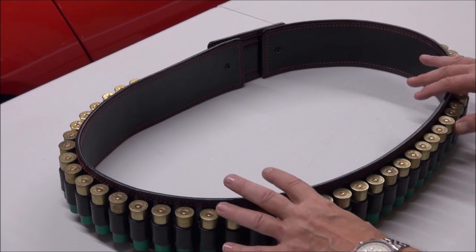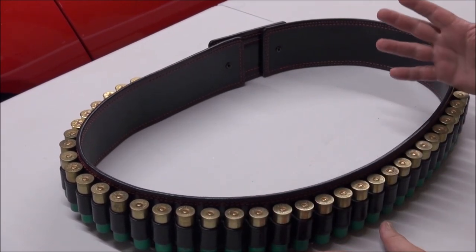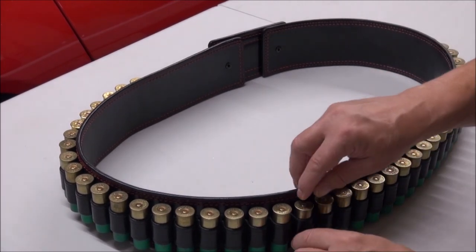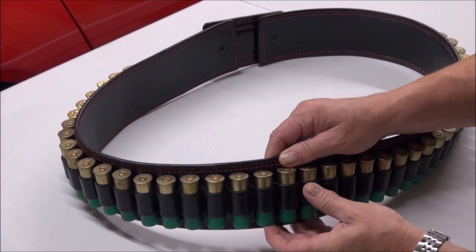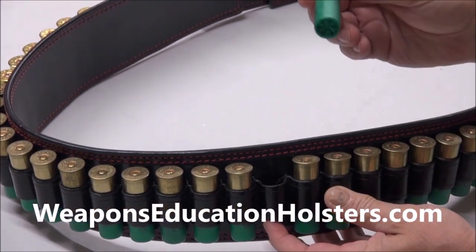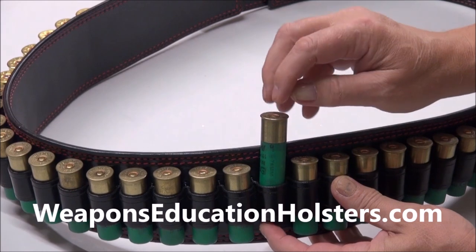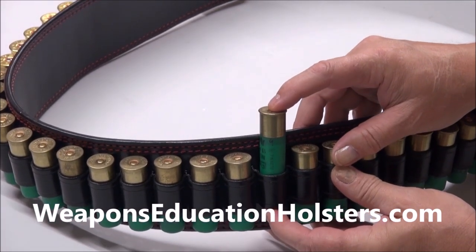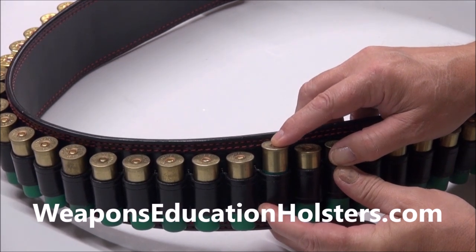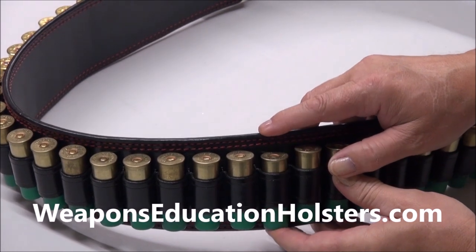Any gauge shell you want — 12 gauge, 20 gauge, whatever you want. These are three-inch triple-ought buck, and look how nice and perfect — to the nanomillimeter they fit in exactly. It's all beautiful, soft leather, but sturdy.